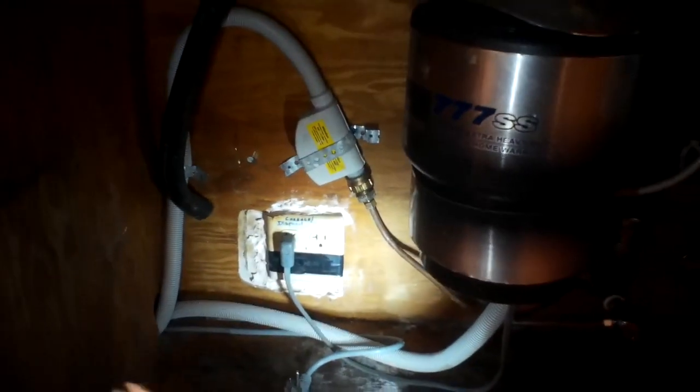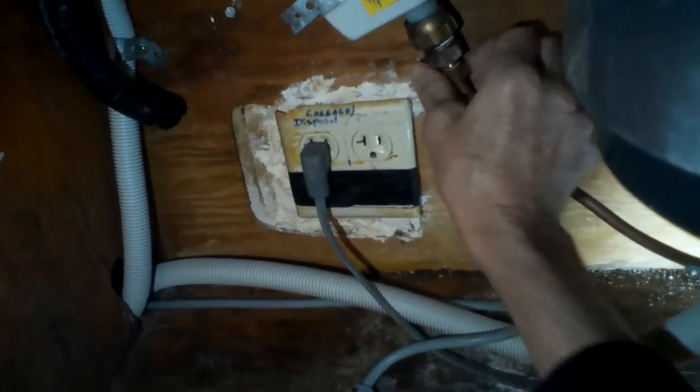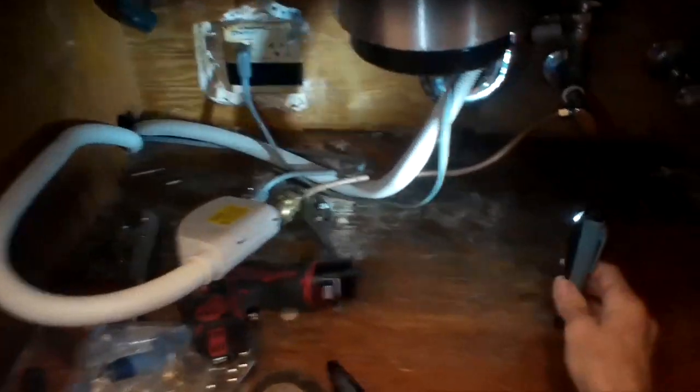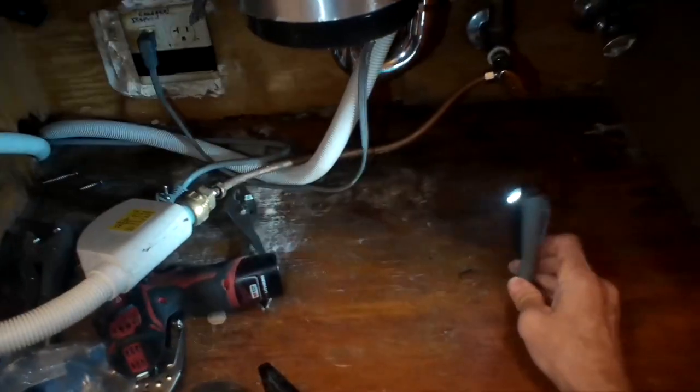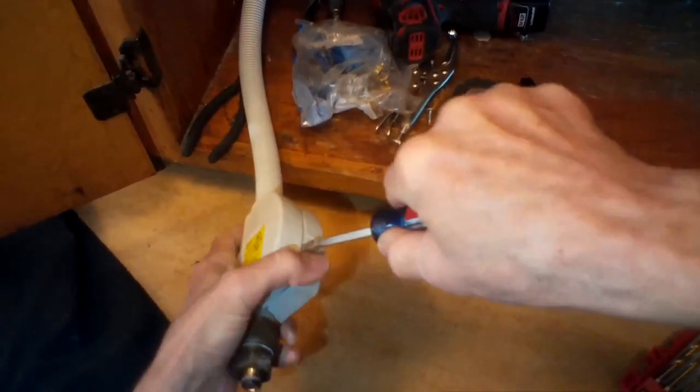We're going to make sure the dishwasher is unplugged and the water is turned off. Then we remove the water supply to the old fill valve — just use a wrench to loosen the fitting. It's a compression fitting, so just spin it off. What we're trying to do first is get to the fill valve, which is underneath the sink, so we can do the repair.